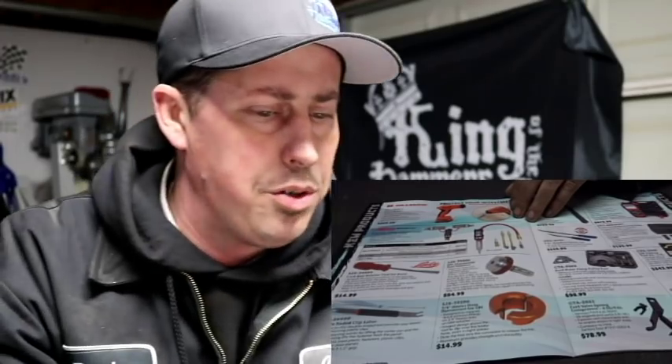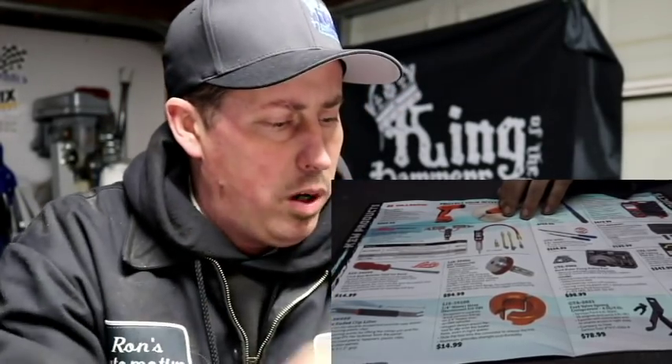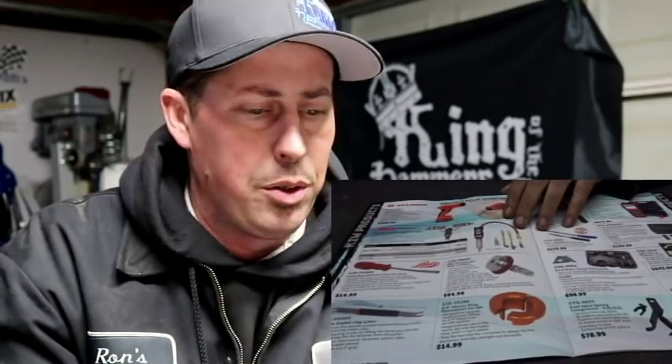They do have some pretty unique tools in here, I'll give them that. I didn't want to look up every single tool, but I did look up the majority of tools I thought would be beneficial. There are some specialty tools that look like they're made by CTA - you guys can correct me on that - they have stuff by ATD, Milton, and OTC branded items too.